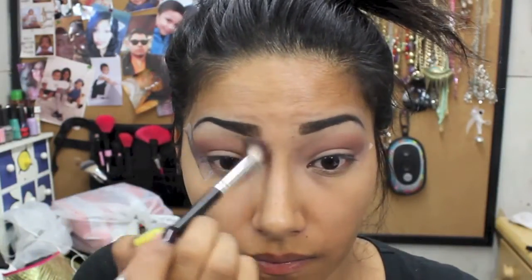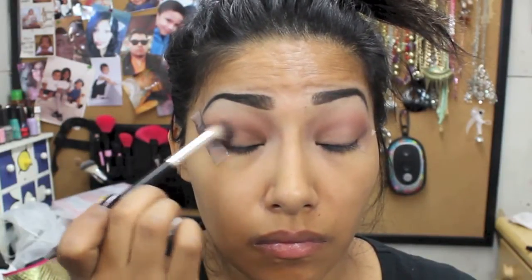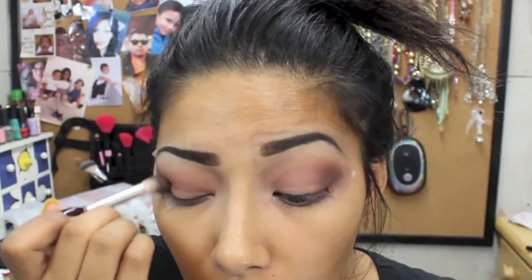Now going in with this burgundy eyeshadow, blending that in the crease, going back and forth with the brick brown red and burgundy color in circular motions so there are no harsh lines. This is a soft smoky eye, so there's going to be a lot of blending. Going back in with those two colors blending back and forth, then going in with the brown eyeshadow and blending that in the crease in circular motions.